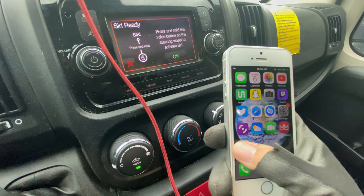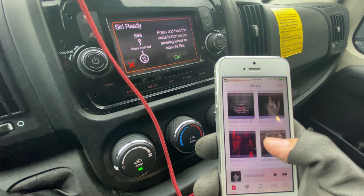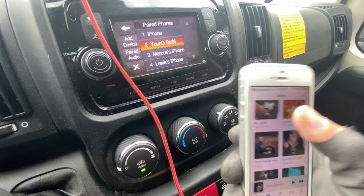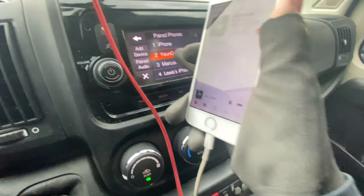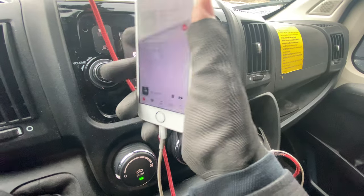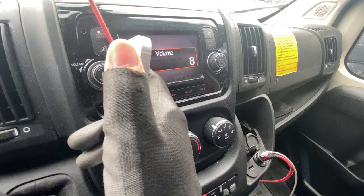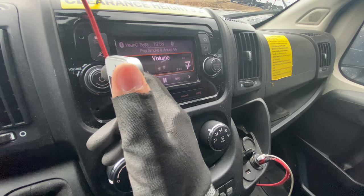It says 'Connected,' so you go to your phone and you can play any song you want — let's say some Pop Smoke like this. Press 'Media' and turn all the volume up, and it should play — see, there you go.